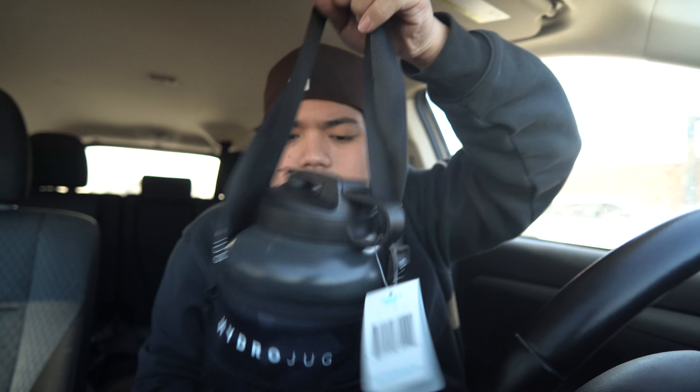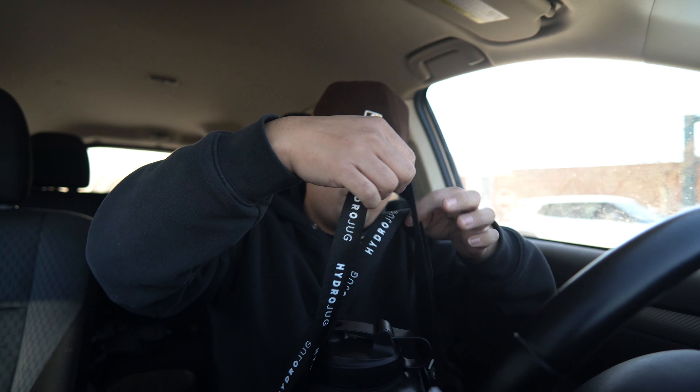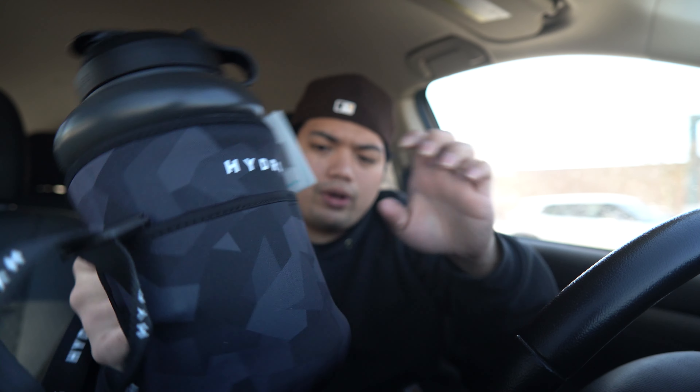Do you not want to buy this lens after seeing that? Anyway, this is one of the things I bought today — it's called a Hydro Jug. Look how nice this is; I bought the sleeve separately. Now you can carry it everywhere. It has pockets where you can put your phone while you work out. It's pretty dope — I've been wanting this for a while.